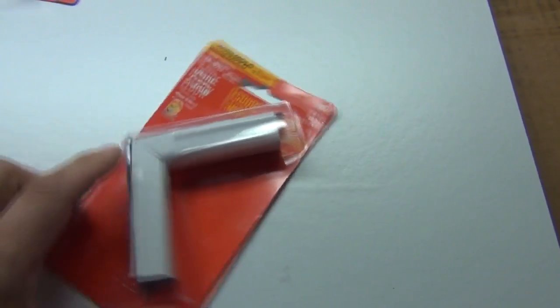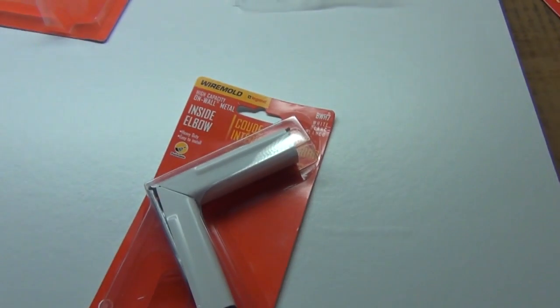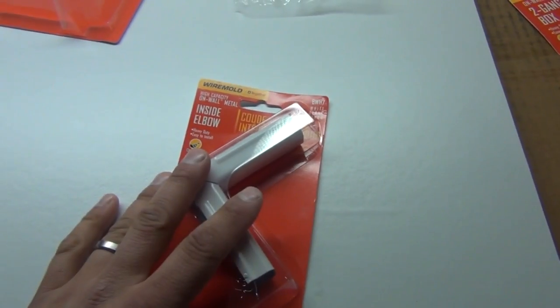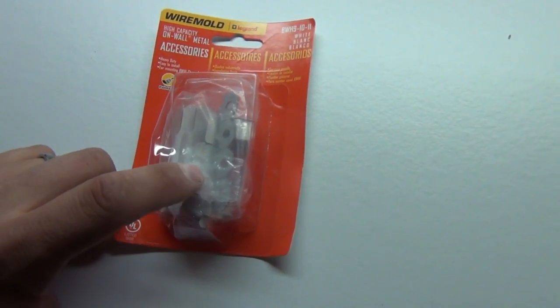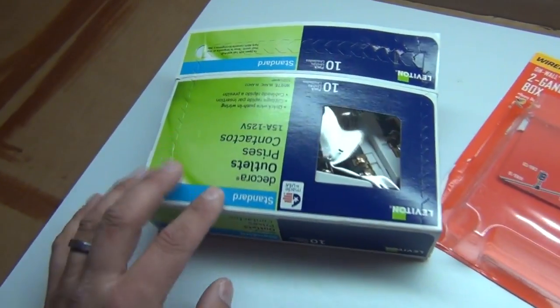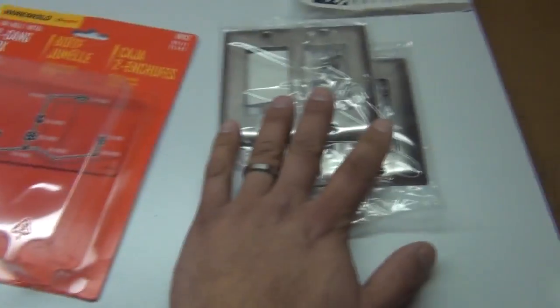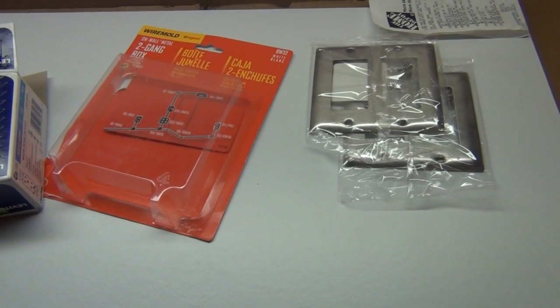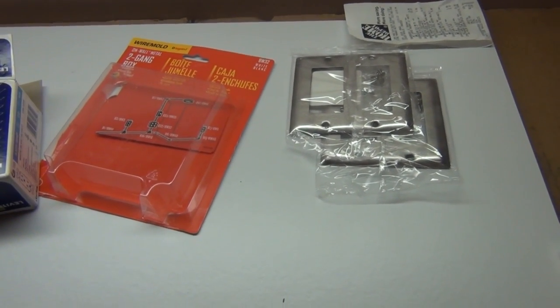They also sell an outside 90 so you can go around an outside corner, and straight splices if you want to connect two sections of track on the wall. I also picked up a package of mounts to mount the track onto the wall. The only other wire mold component I bought is the track — two sections of 10-foot track to interconnect all the junction boxes. I also have a box of outlets from Home Depot and cover plates for the boxes. Other than that, all you really need is wire. I'm going to use 12-gauge Romex since this is a 20-amp circuit, and obviously the tools to install it.